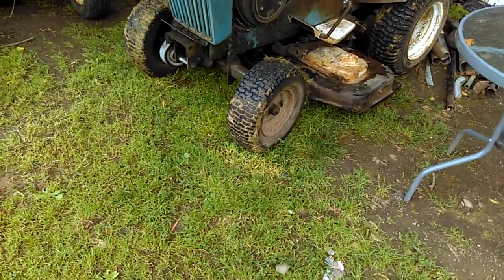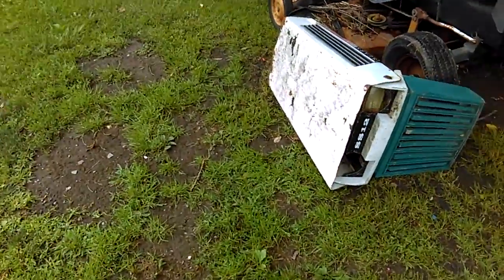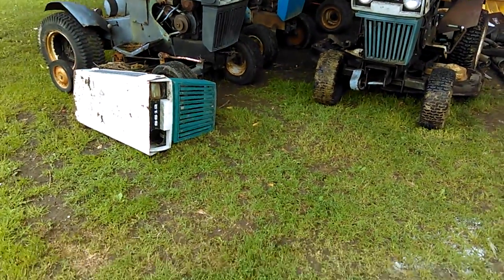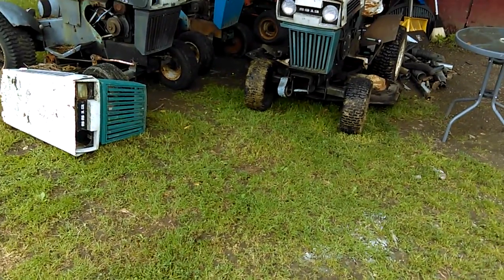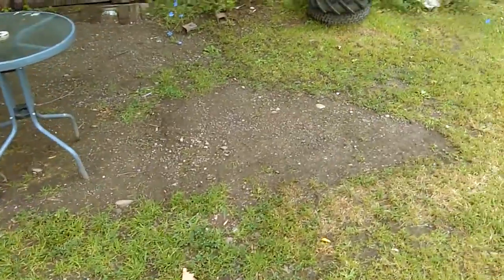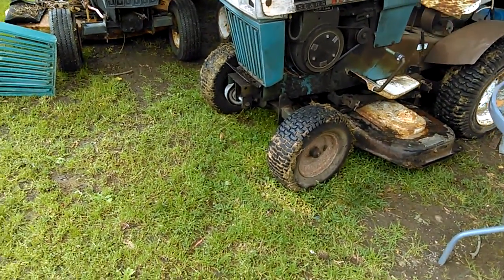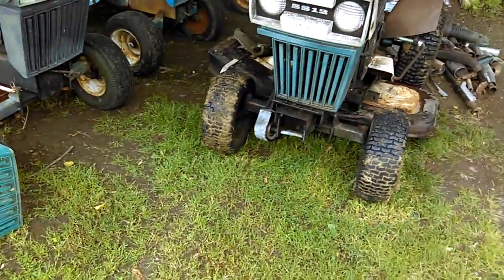Miraculously, we blew the tire right next to some really nice gentlemen who were having a campfire. They let us pull in and unhook the trailer, and while we went to Track Supply to get the tire, they got the old tire off the trailer and were already starting to get it off the rim before we even got back. Then they helped us get the new tire on and put air into it.